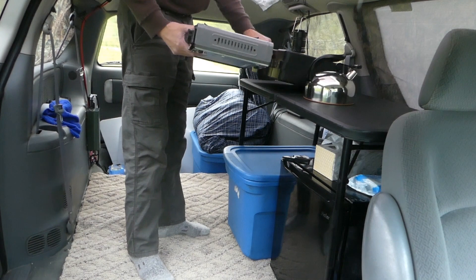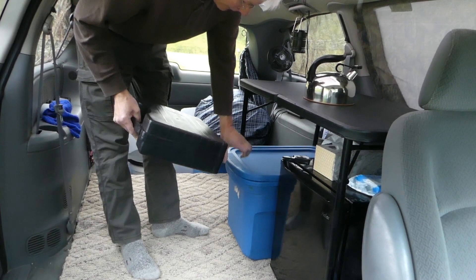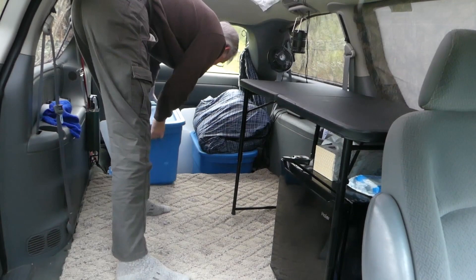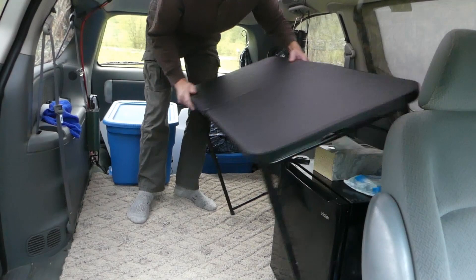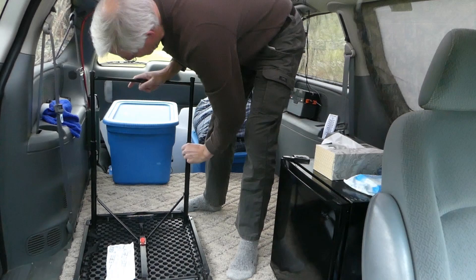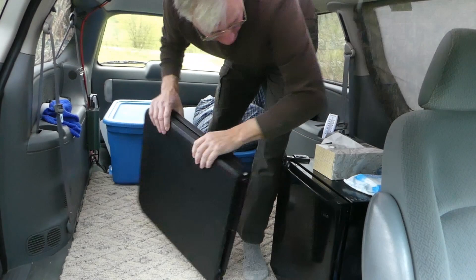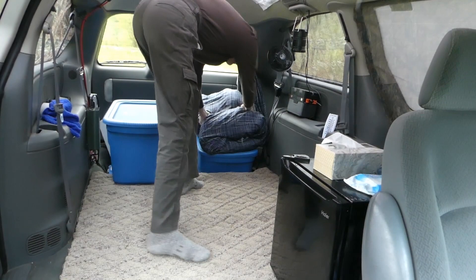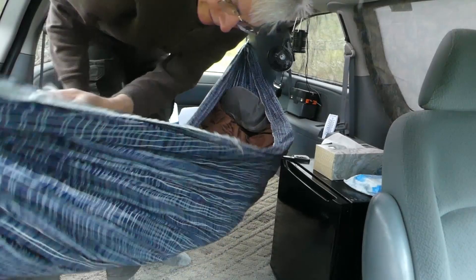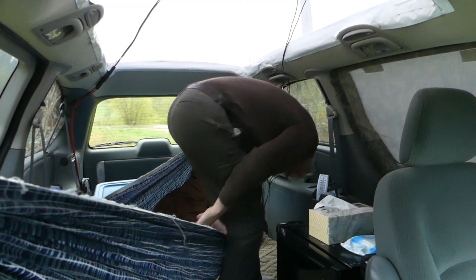At night when it's time to pack up, my stove is still out — having my nighttime tea. Throw that all in there, set this container on top of the toilet seat, grab the table — that slides in next to the fridge. Now I'm ready to lay out my hammock. It hooks on here, and there we go.